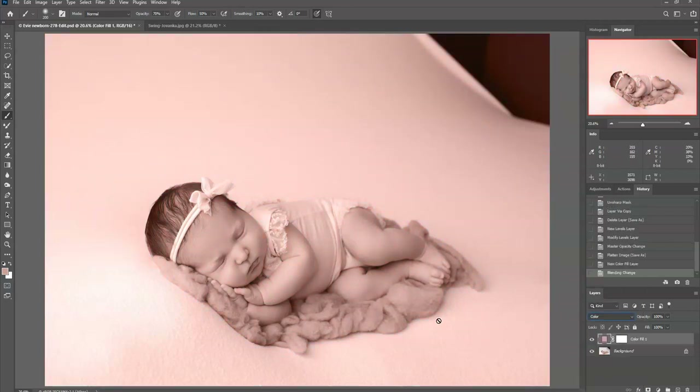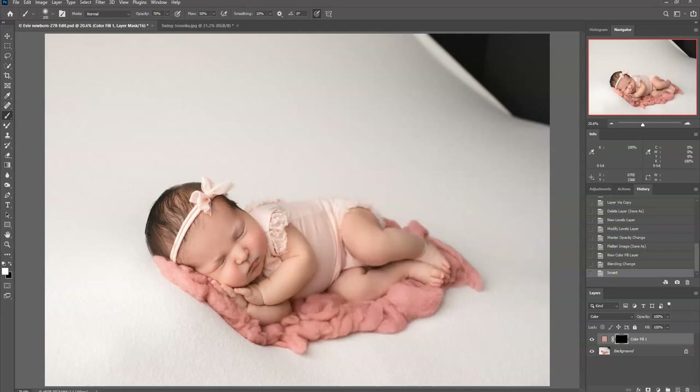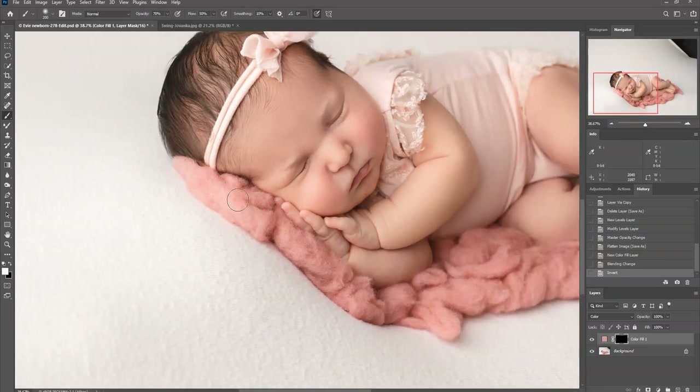It has changed the whole color of the image, so I'm going to go to my mask and invert it with Ctrl+I — or Command+I on a Mac — which makes the mask black and blacks out everything. Then I use a white brush to paint it back on where I want it, which is just over the fluff. I'll set my brush to 100%, use a soft white brush, click on my mask, and zoom in a little so I can see what I'm doing.